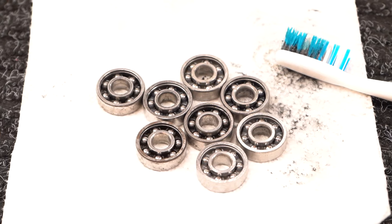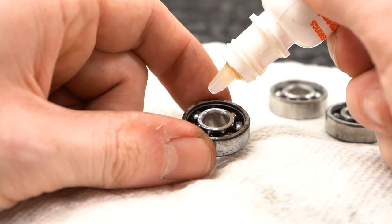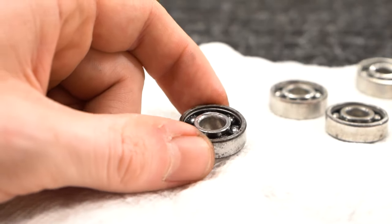Let the solvent evaporate completely. Your bearings are clean now, but they still need some lubricant. Drip two to three drops of lube evenly into the bearing and give them a gentle spin to spread it evenly throughout the bearing.